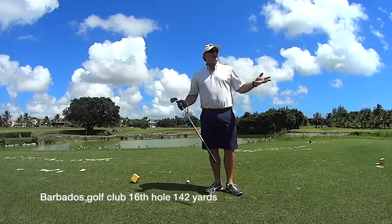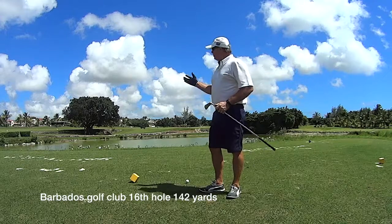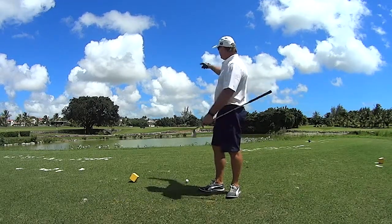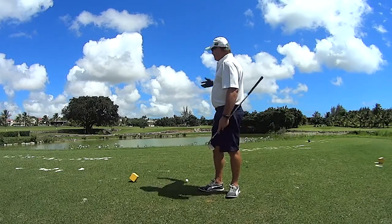Hello, Andrew Lynch here at Barbados Golf Club. I'm on the kind of Amen corner part of the golf course. We've got the par 5 over a gully and then this par 3 all over water.